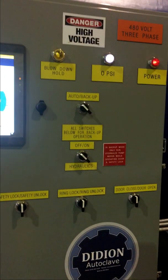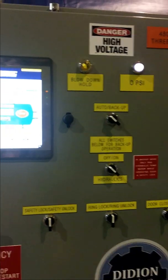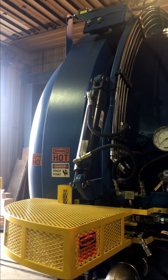We also have a backup system in case there are any crashes with your PLC or HMI. The unit is fully alarmed for safety.